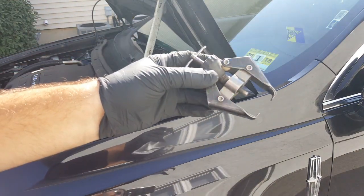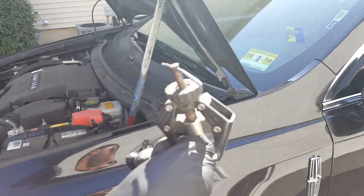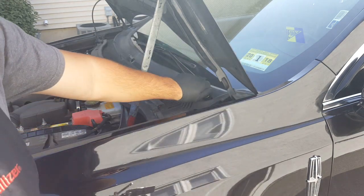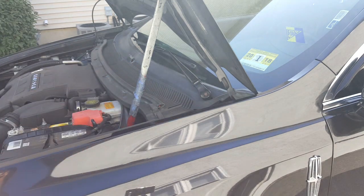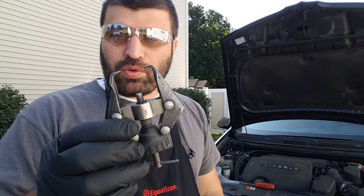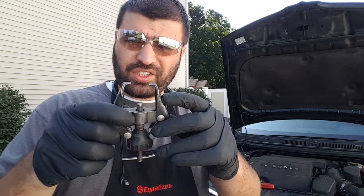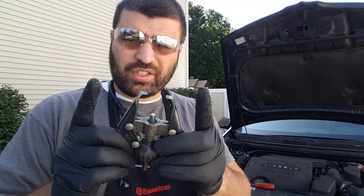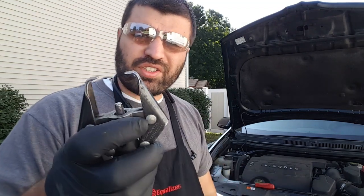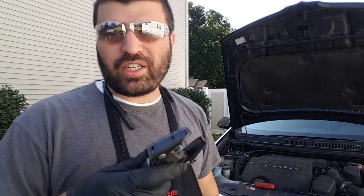This puller, I got it from Equalizer. I've had it for like six years and it's been used a lot — it works. This tool works great, I recommend buying it. There's one with extra legs on it for a better grip, because this one struggles on Audi and Volkswagen — it's very tight — so I gotta get the other one.